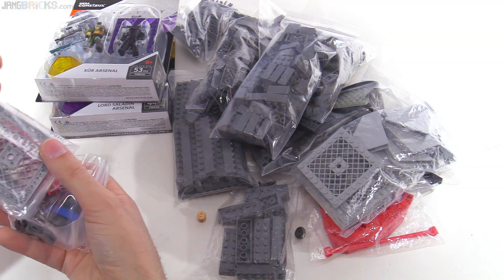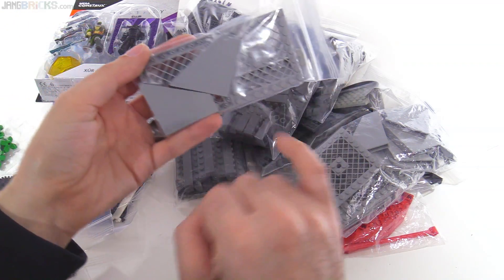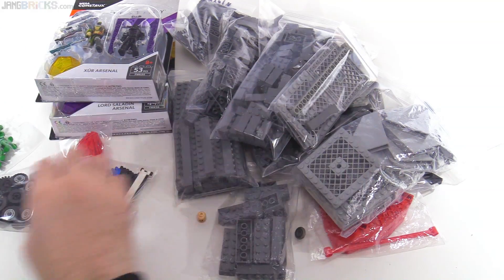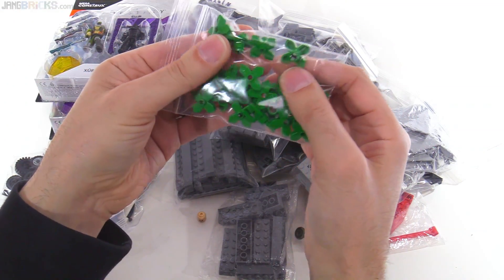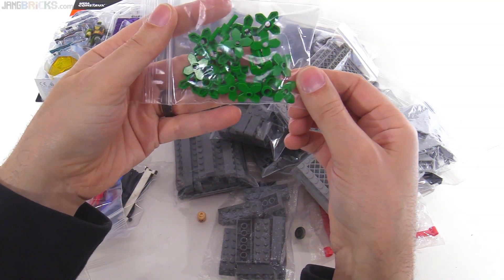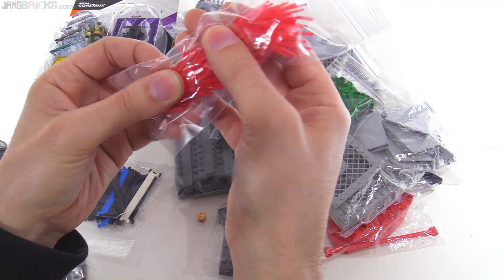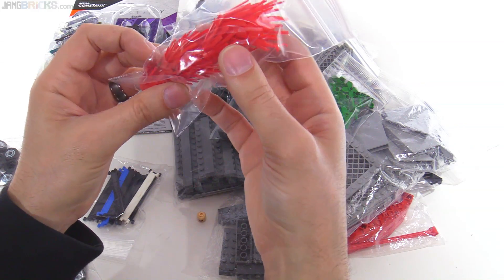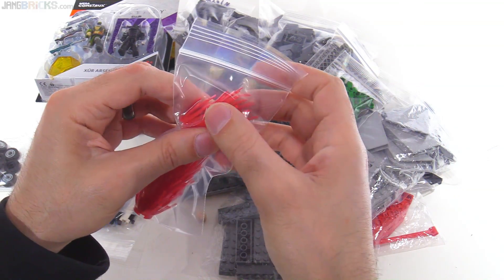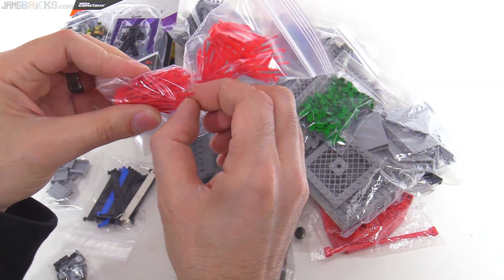Some more fence pieces — only a couple of them this time. There's another order on its way. A couple more of those as well. Crane piece, another dark bluish gray. These are just regular green — most of them nowadays are bright green, but this is regular green, the older green. This is great — these are going to go into my underwater area.